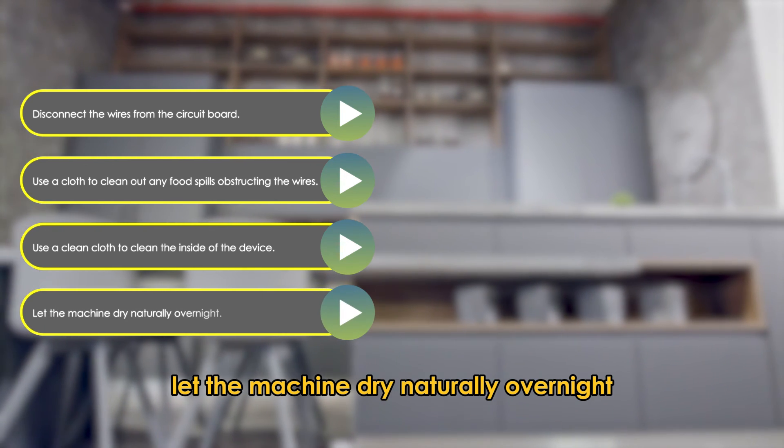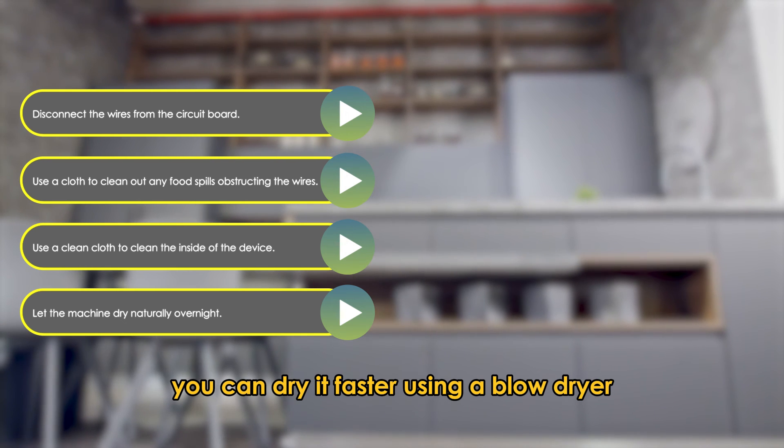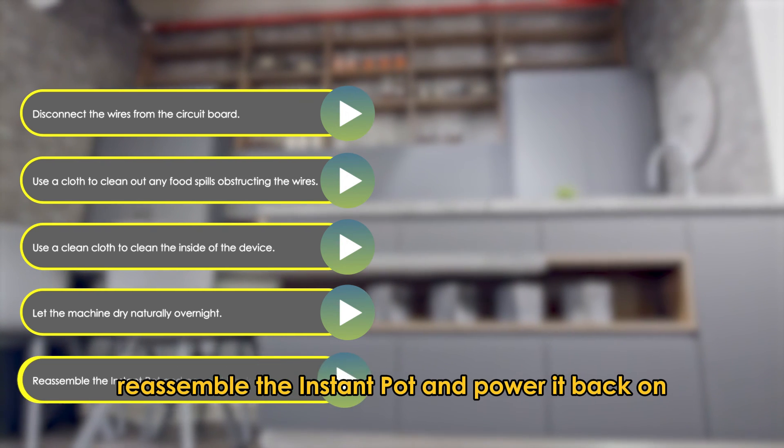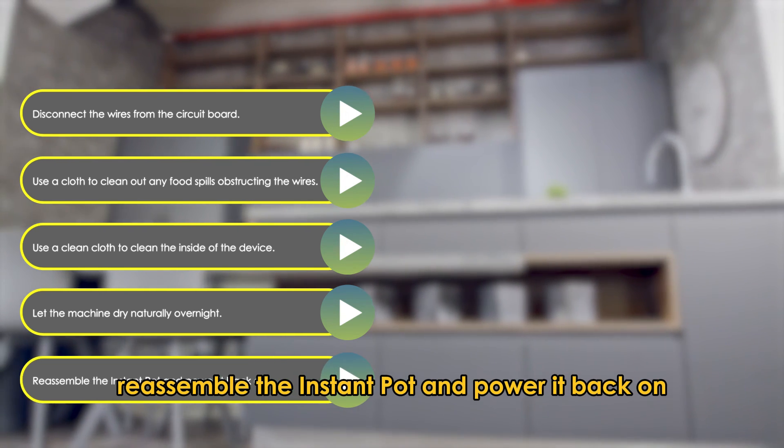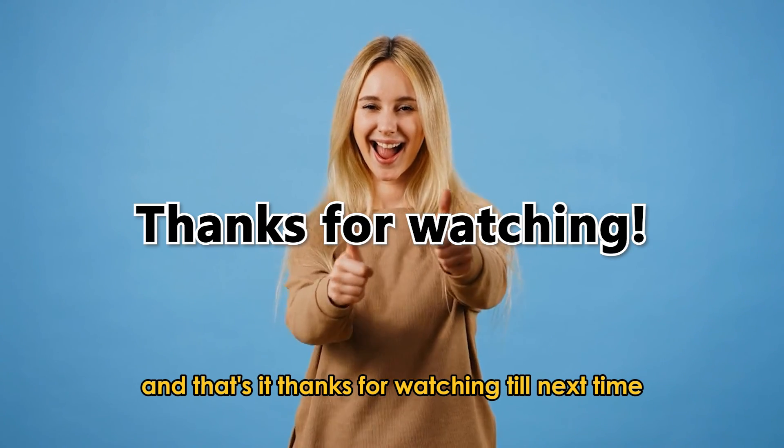Let the machine dry naturally overnight. You can dry it faster using a blow dryer. Reassemble the Instant Pot and power it back on. And that's it. Thanks for watching. Till next time.